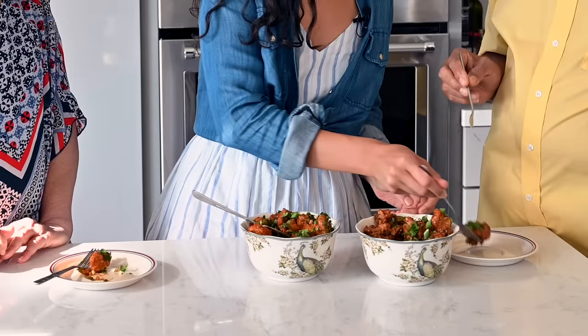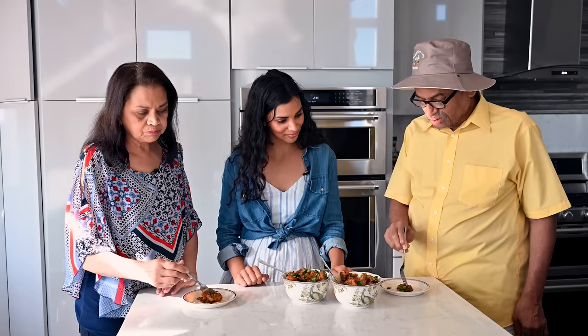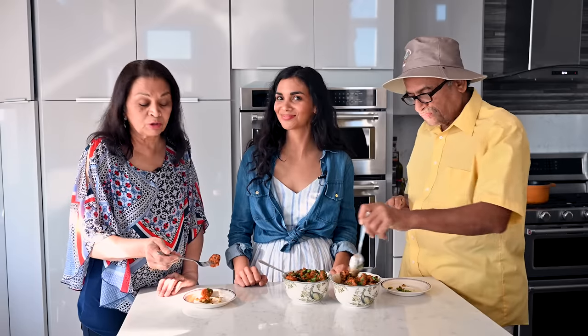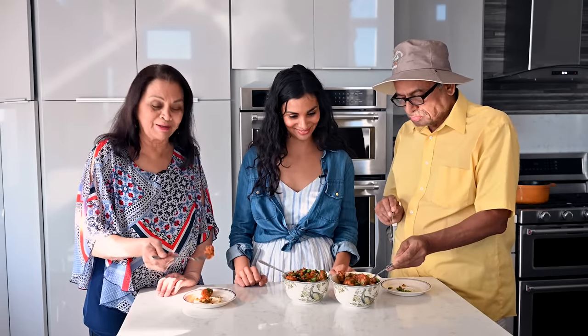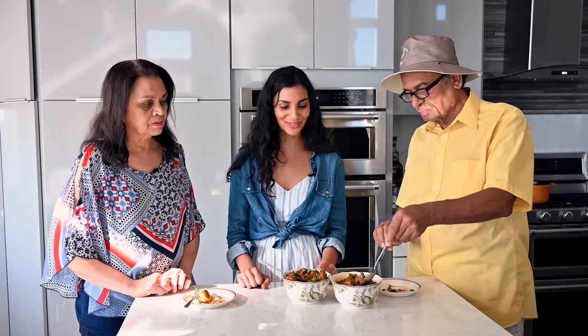Ready for round two? Dad tried the second version and immediately noted it's very crispy but still soft — crispy and not hard. He could tell it was fried. He said it was very good and so tasty, and went back for multiple pieces. Mom agreed she liked the fried version better — more moist. Both parents confirmed the fried version makes a real difference: more crunch, but still easy to chew.